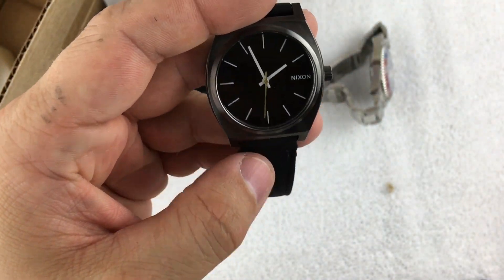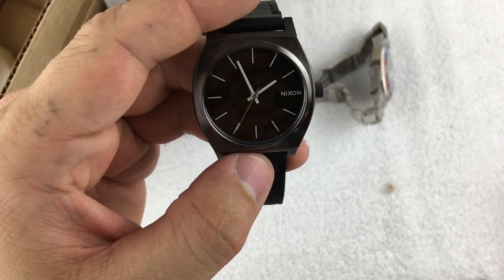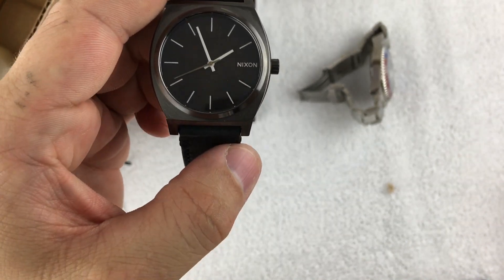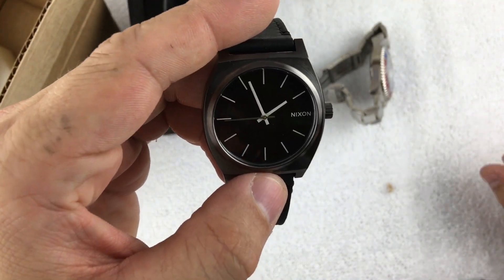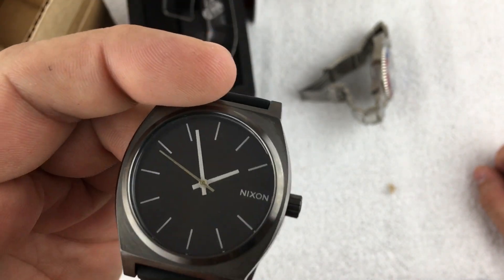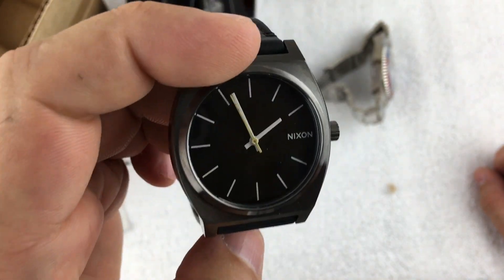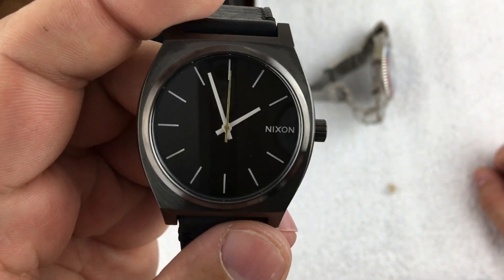If you're into Nixon and you like either the Time Teller or a number of their other watches, go to Discount Watch Store — they have a bunch on sale and there is a promo code that pops up right underneath the watches you're looking at. This ended up being a 30% off promo code on top of it being a closeout. I am a little bummed it's not the green oxide because it was a cool looking color.